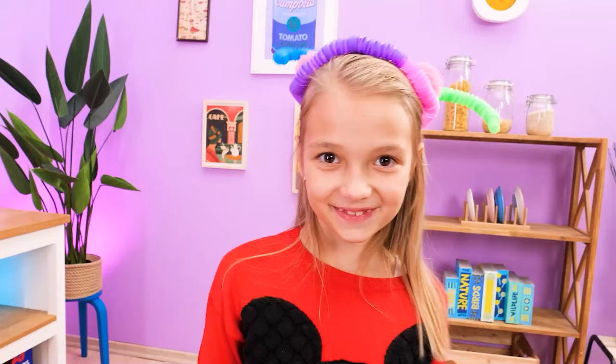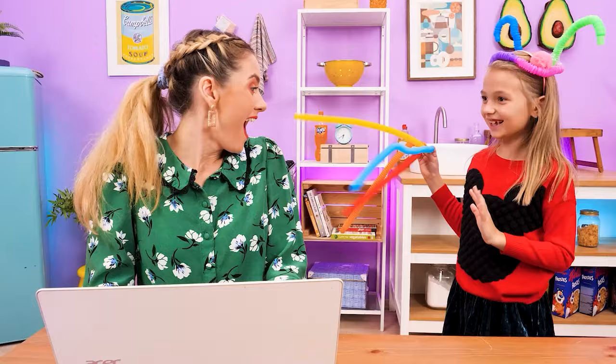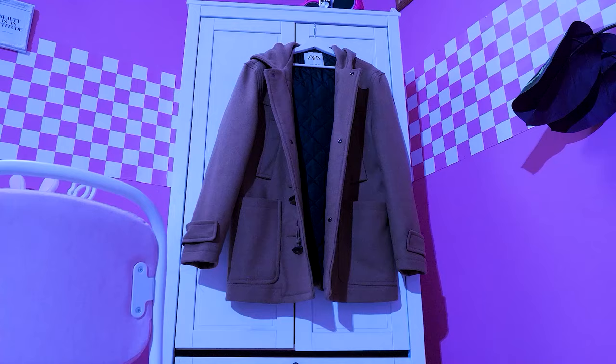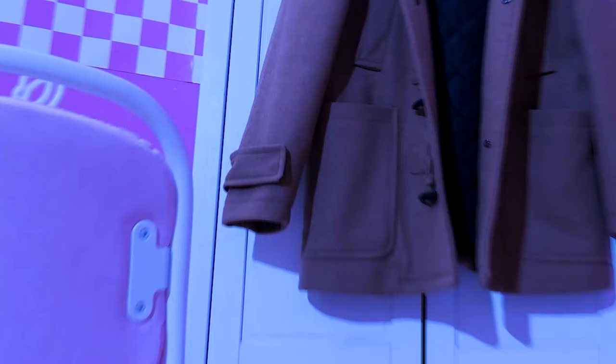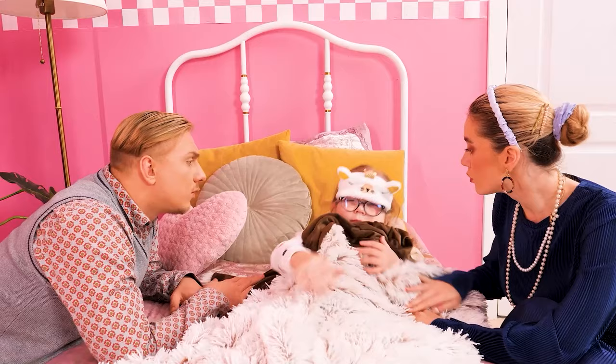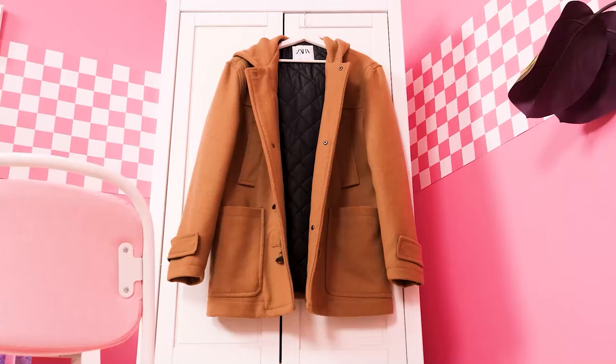What was that? Just me, Mommy! Daddy gave me these to play with! Wow, good for you! I'm scared! Something's in that coat! Mom! Hey sweetie, what's going on? Are you alright? There's a monster over there!